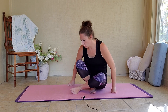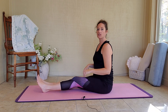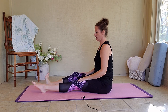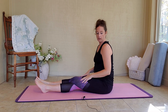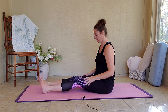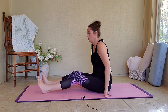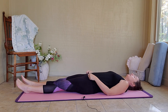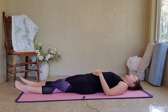Let's go ahead and straighten out our legs in seated staff pose, Dandasana. Shake out your knees and move your ankles around. Keep breathing. All right, we're going to make our way down on our backs. So go ahead and slowly release your body down to the mat.